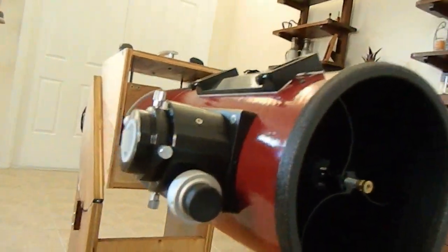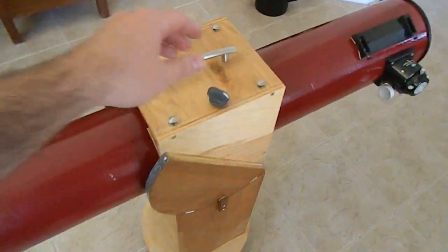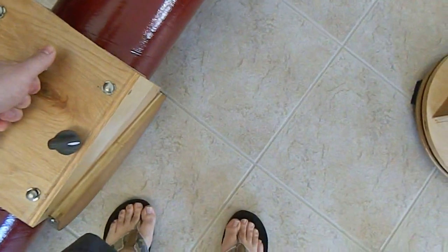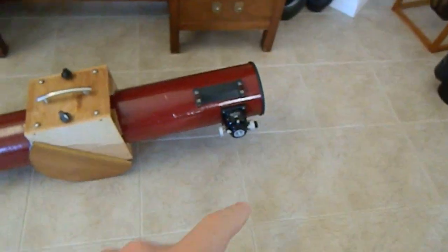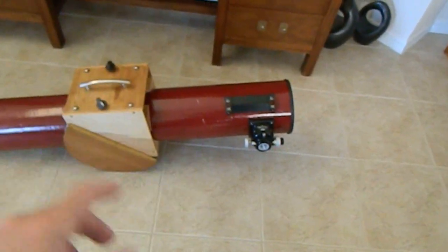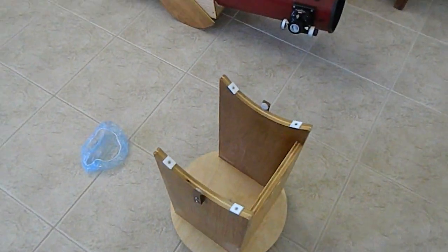I'm very happy with the scope and I've used it a bunch of times. Let me show you the rocker box a bit better. Right now it's not very balanced, but I use a 2x Barlow and a big eyepiece, and once I install those and the Telrad, it's much more balanced. You can see it tilts to one side now, but once everything's installed it's well balanced.